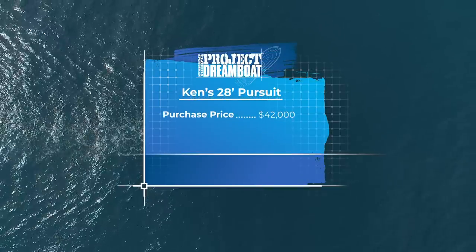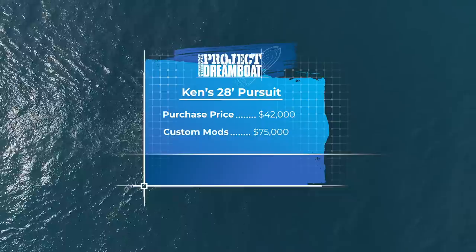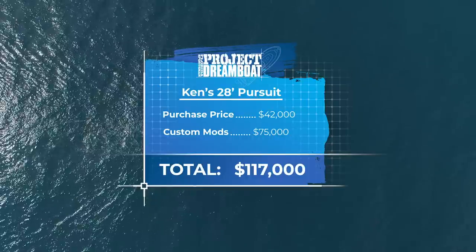After an initial investment of $42,000 and spending $75,000 on repairs and custom modifications, the cost of Ken's dreamboat comes to a total of $117,000.